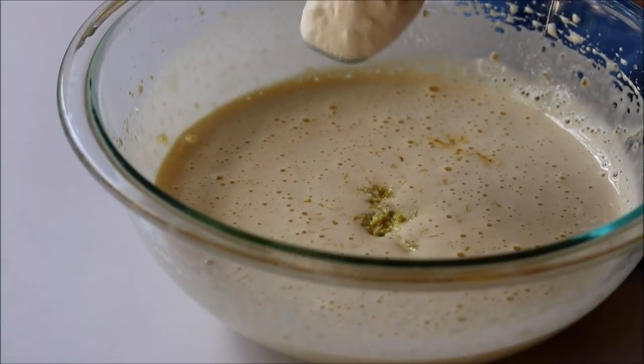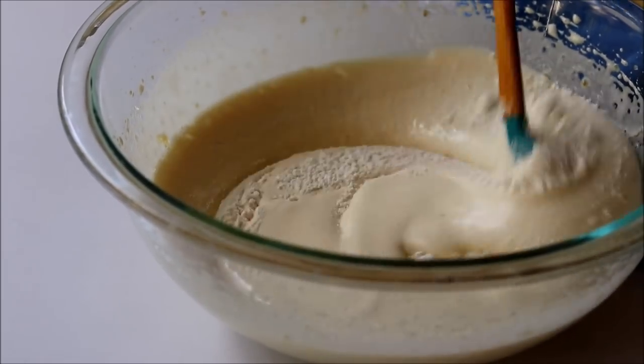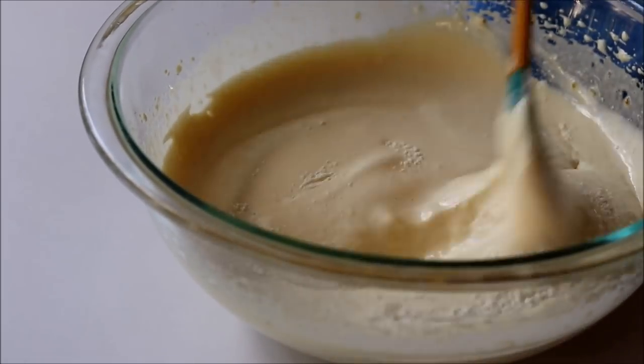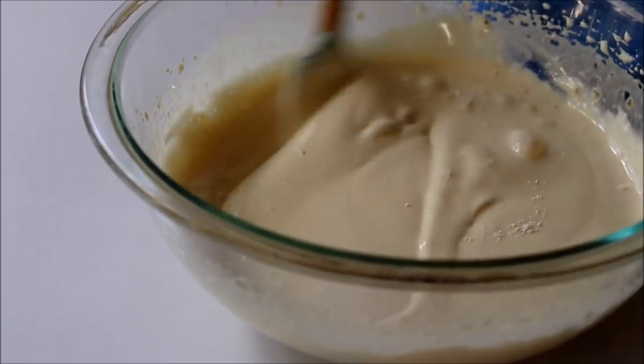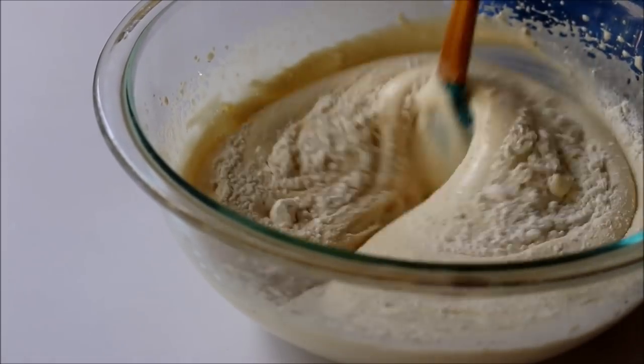Now add the dry ingredients into the egg mixture in three additions, because we don't want to lose the air that's already been incorporated. Add one batch, fold that in slowly, and then add the next.